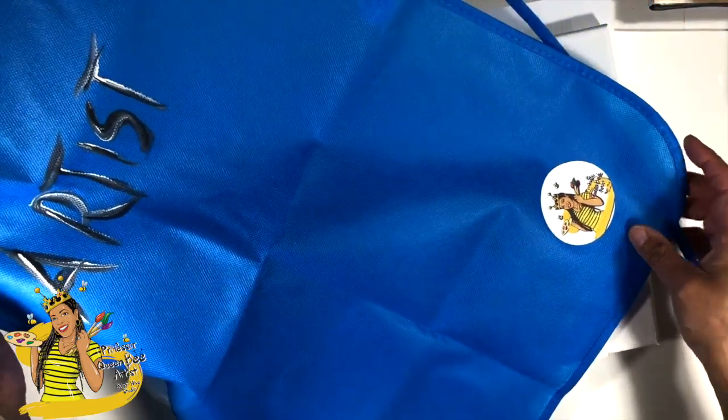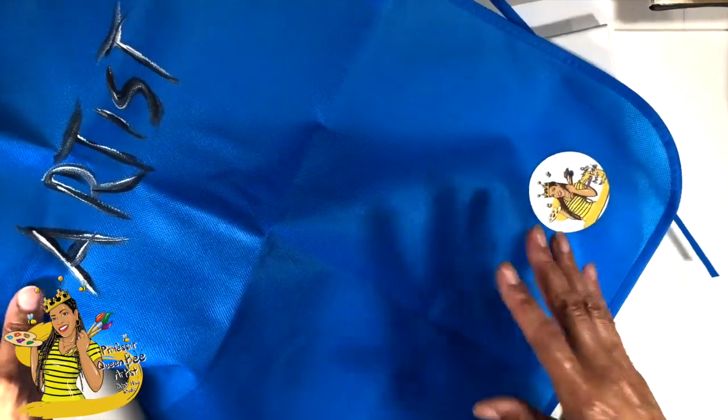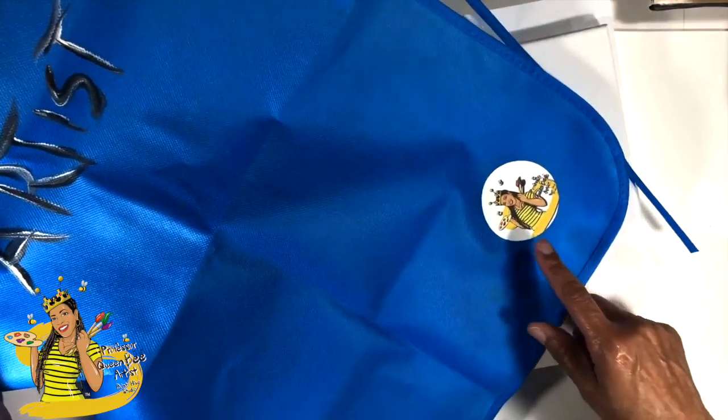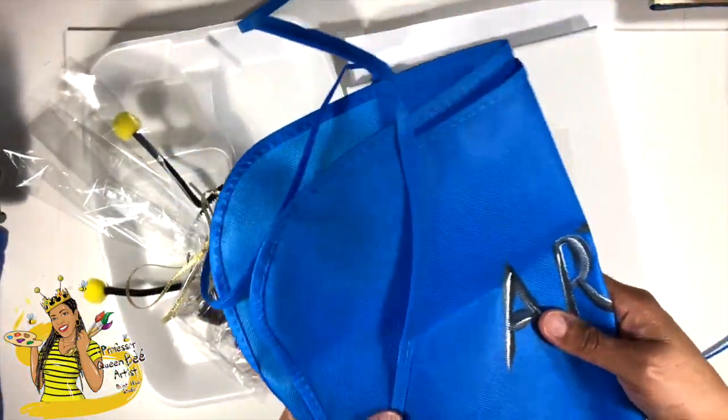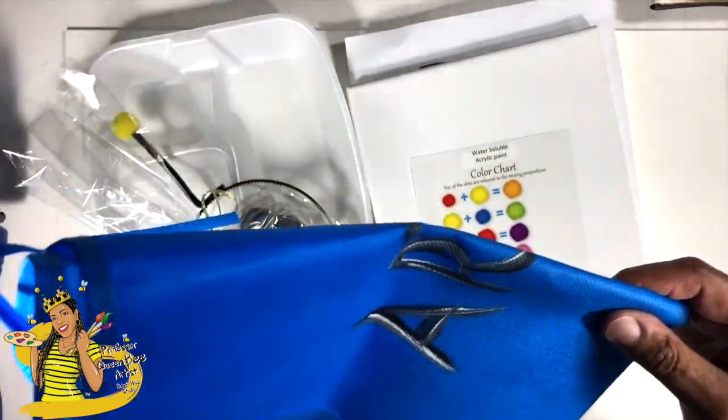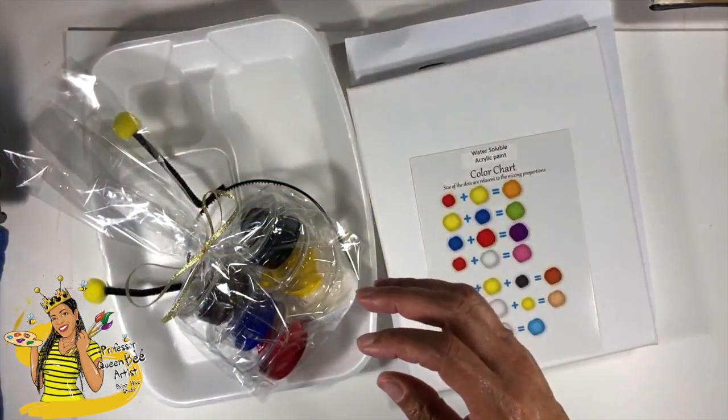This one fits up to at least age 10 or 12 and this is basically a kid's art bag. This one's also branded with Professor Queen Bee. These come in all different colors and you are titled — you have a professional name on here. You're called an artist.